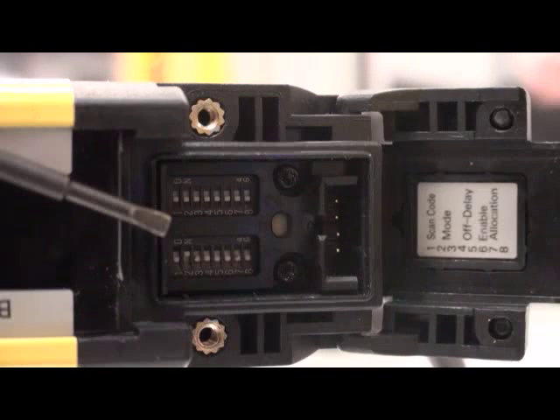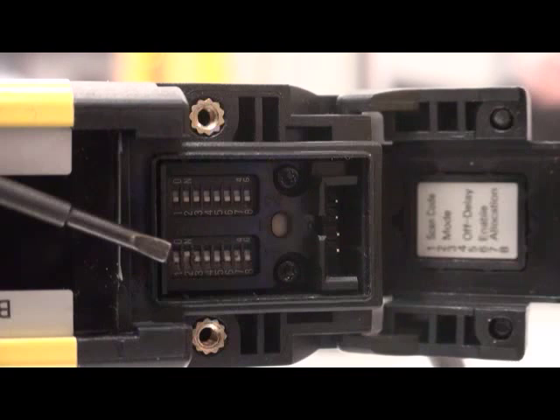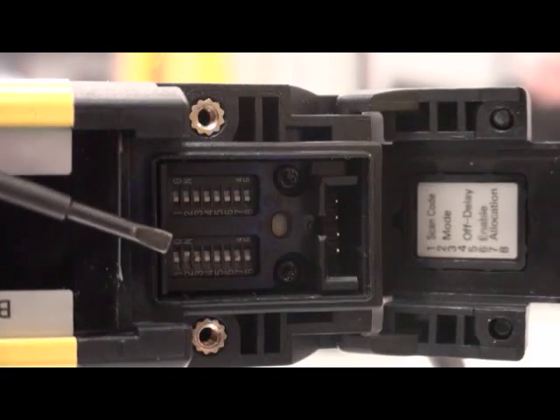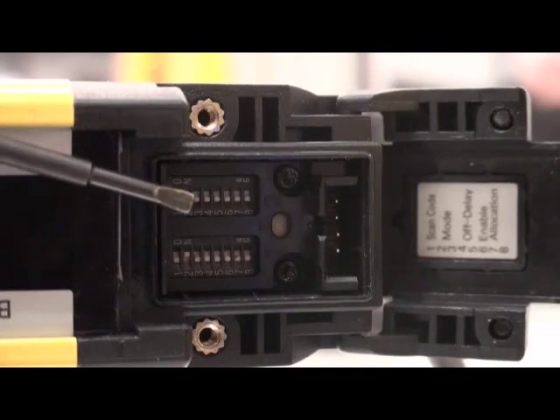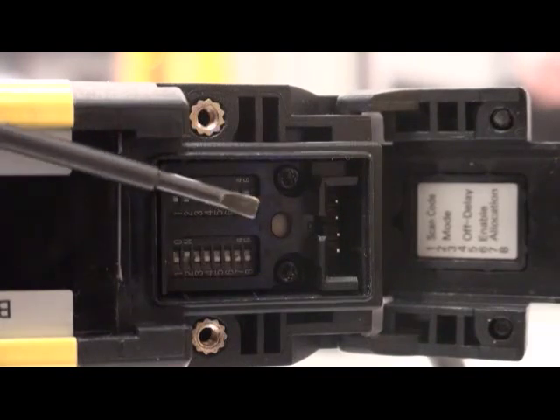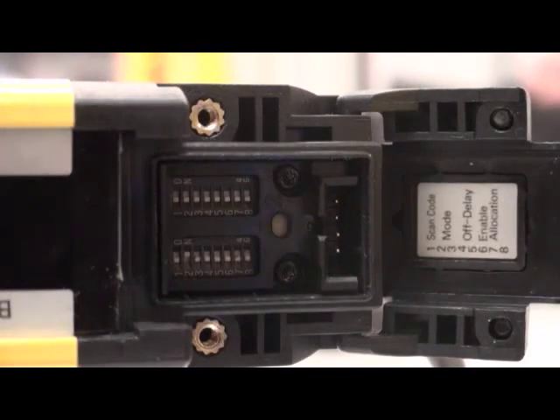When it comes from the factory it is set down, just like this bottom bank of dip switches. To easily demo this, just go to the second dip switch and flip it up and you're in chattering prevention. The upper bank of dip switches are not active and not used, neither is this push button nor this connector. This is the same cap that's on the light curtain — to save expense we use the same thing even though it doesn't have the full light curtain functionality. These dip switches are in the receiver smart muting actuator, and that's how you set your chattering prevention mode.